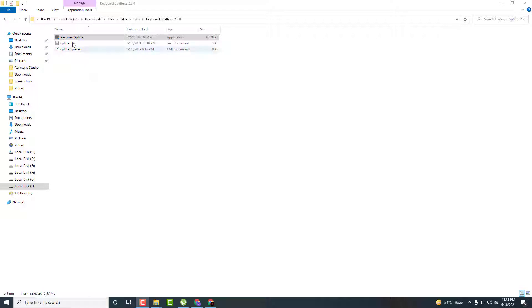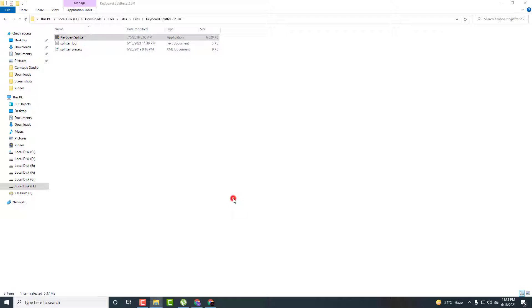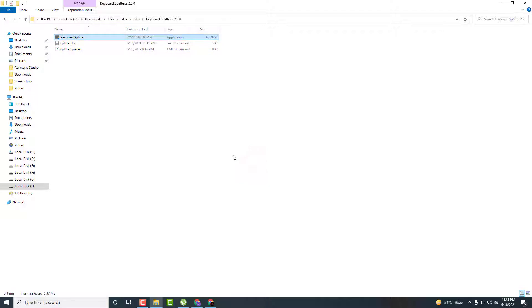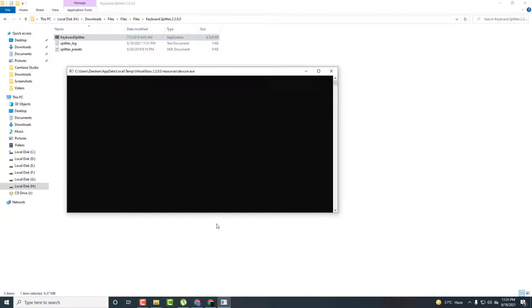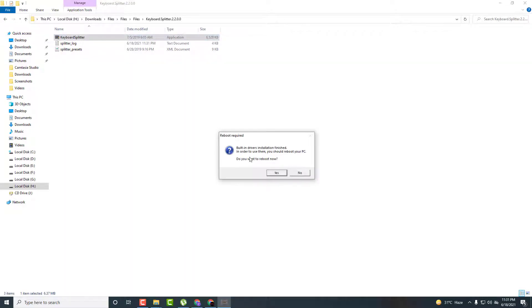Now double click on keyboard splitter and run as administrator. Click yes. Install the driver of this keyboard splitter — uncheck, uncheck, uncheck this box, and just click on install. Here it asks for restart, so click on yes and close all the applications running in the background and restart your system.